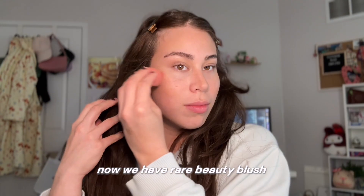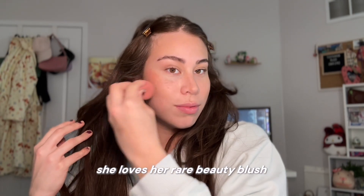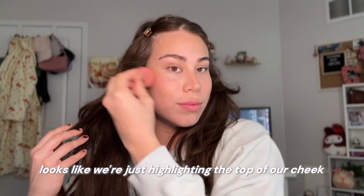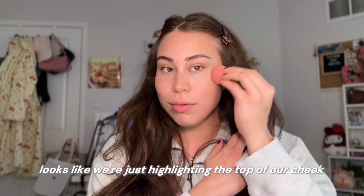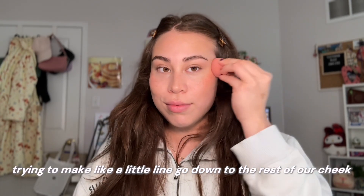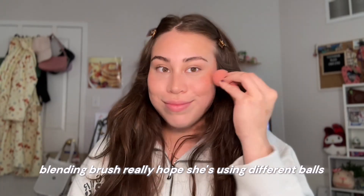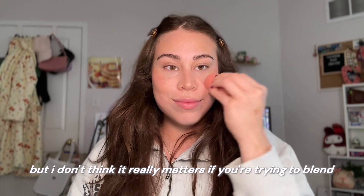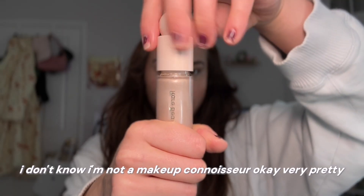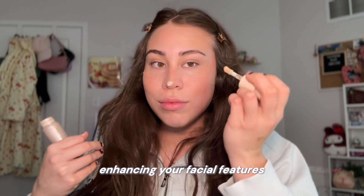Now we have Rare Beauty Blush. I'm very familiar with this one — she loves her Rare Beauty Blush. I don't think she goes anywhere without it. Looks like we're just highlighting the top of our cheek, trying to make like a little line go down to the rest of our cheek, like pat pat pat with a blending brush. Really hope she's using different tools, not mixing the product. But I don't think it really matters if you're trying to blend. I don't know — I'm not a makeup connoisseur. Very pretty. Enhancing her facial features.